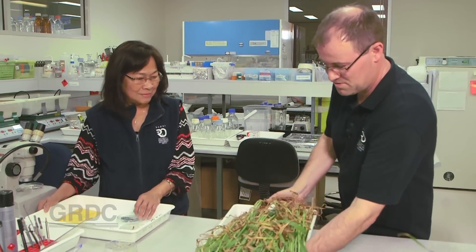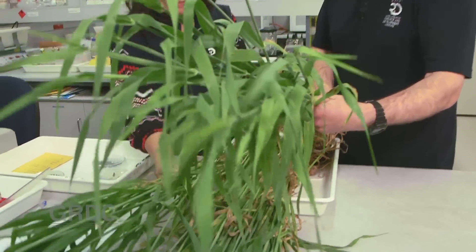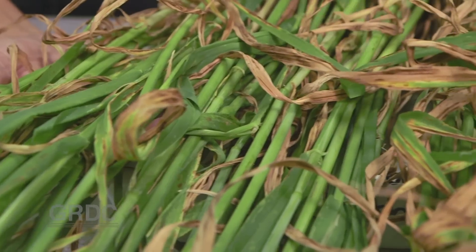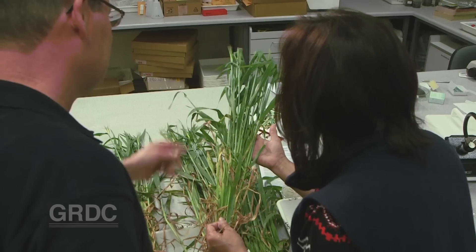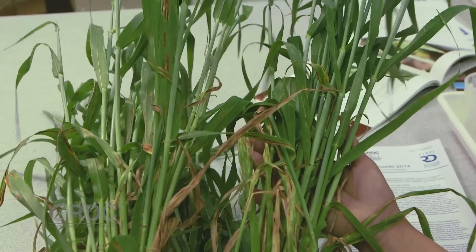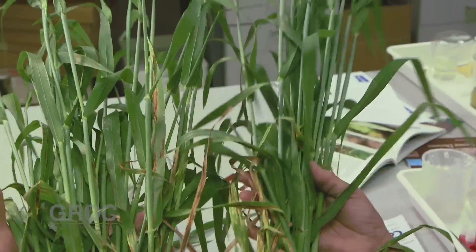What the lab work is confirming is that netform netblotch is highly variable. Every single isolate can produce a different level of virulence across the 24 barley varieties in the test group. In most cases it's just a different combination of virulences we're seeing. Some isolates are also more aggressive — that is they can cause more disease even though the virulence may be the same.